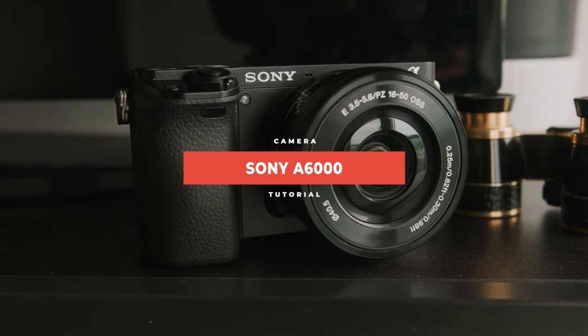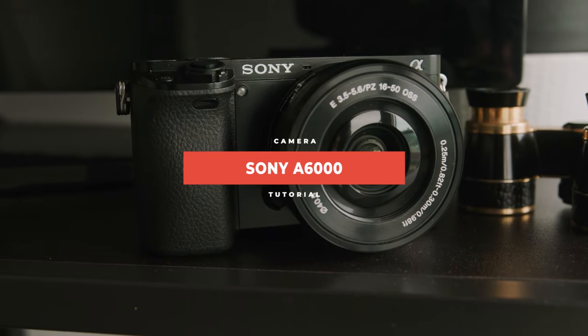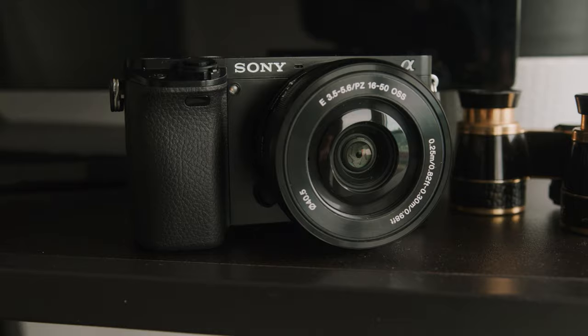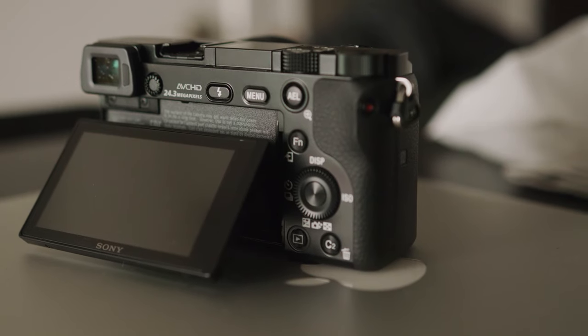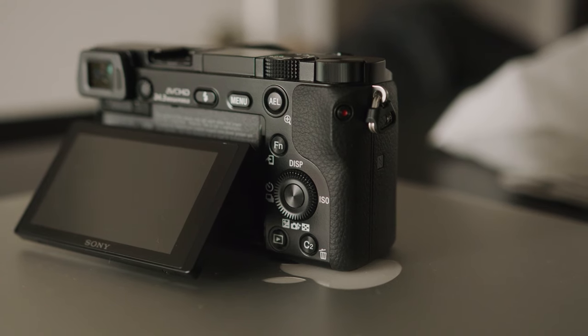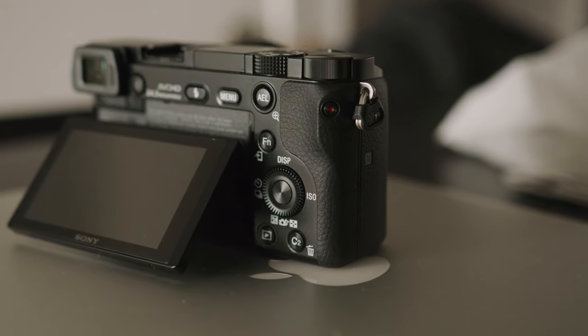What's up guys, it's River and today we're doing a tutorial on the Sony A6000, showing you how to get the most value for your money out of this camera — how to get the best photo quality, video quality, how to really hone that focus mode, plus a bonus tip that only someone who's been using Sony cameras for a really long time would know. Without further ado, let's get into it.